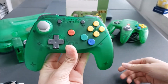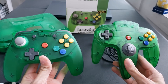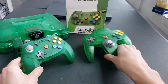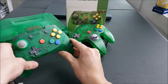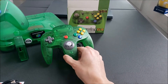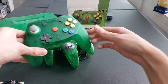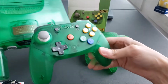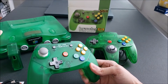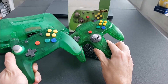I like it a lot. Here is the Jungle Green controller I have, and I brought it to compare the color. The original controller looks a little darker, and the Brawler 64 is a little lighter, but it actually matches the console color better. In fact, my original controller might just be a bit dirty, because the Retro Fighters controller actually looks a lot closer to the console's color. So it's a really good pairing in terms of shade and tone, and it still looks good alongside the original N64 controller.